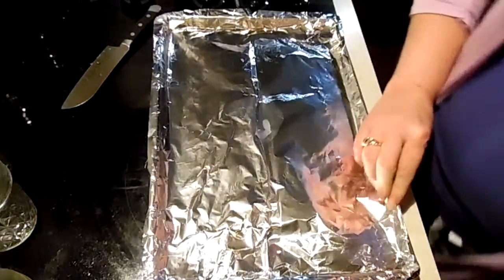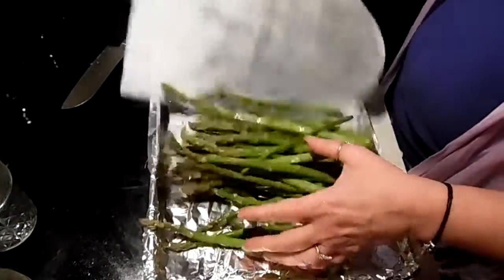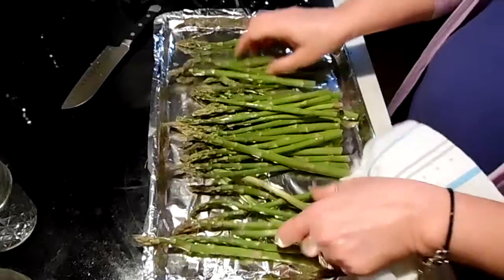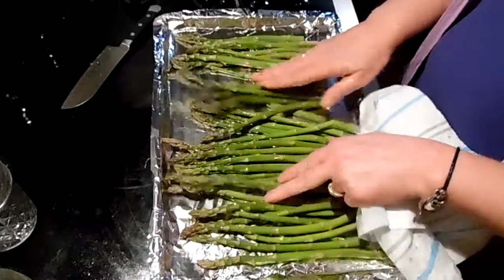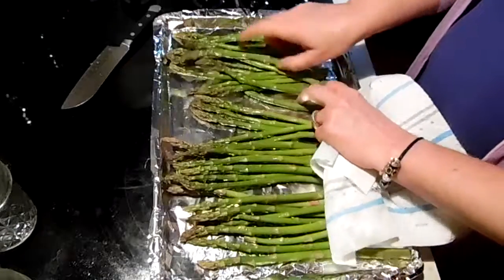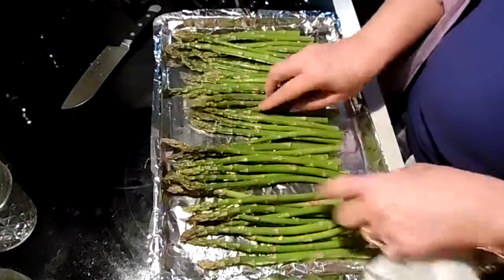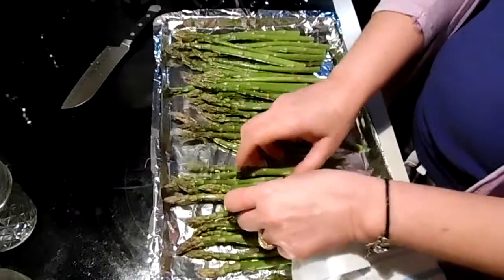Spread them out on a cookie sheet and line them up. Preheat your oven to about 375 or 400, depending on how hot your oven gets.